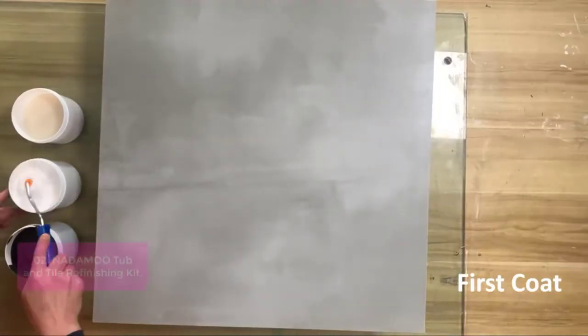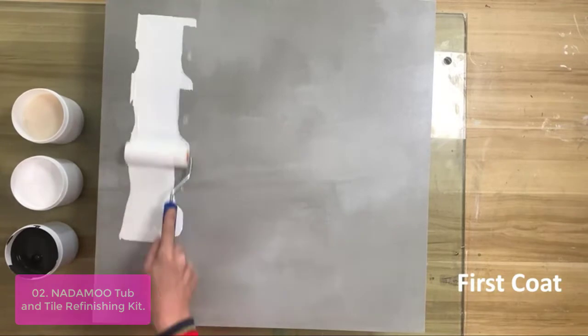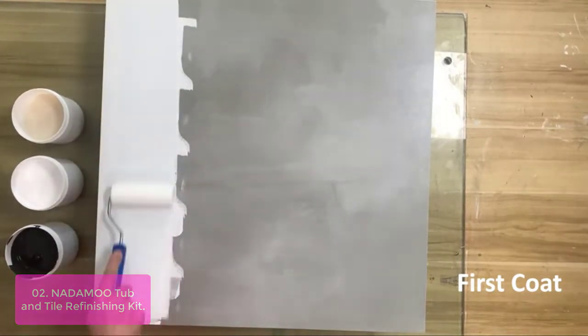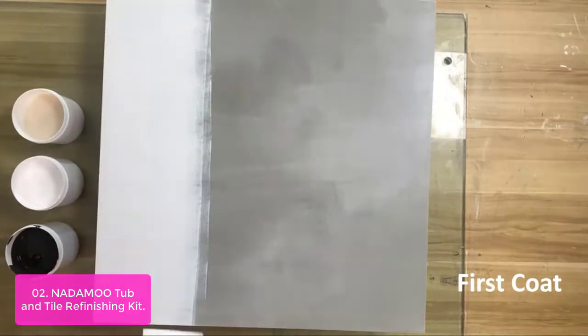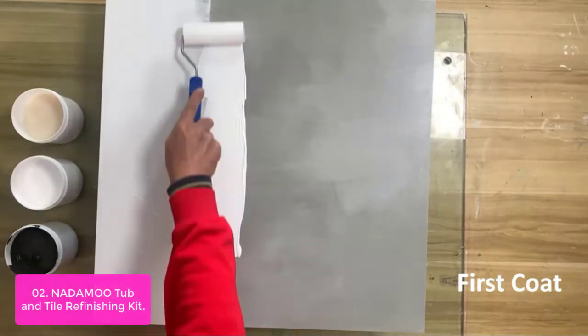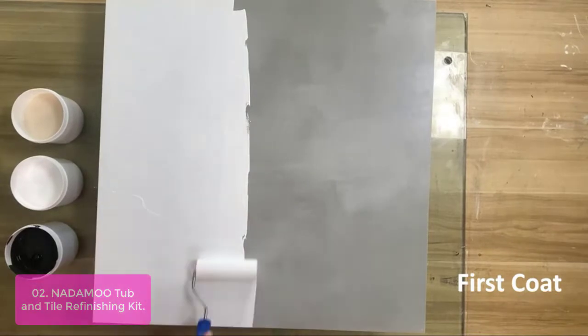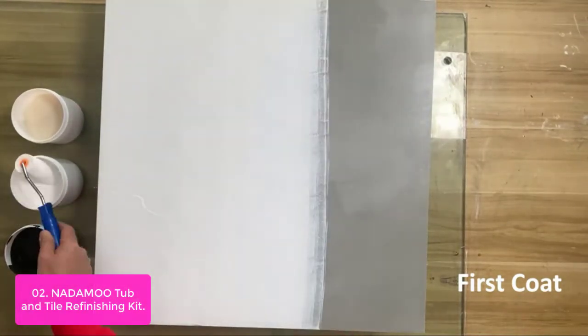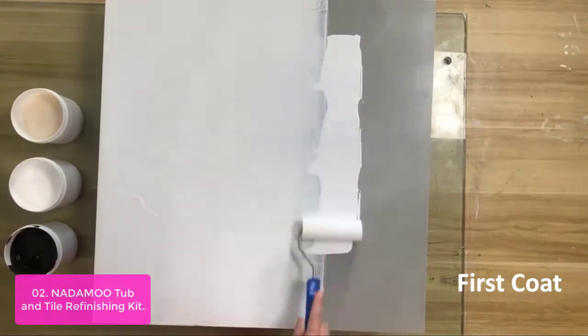List number 2: Nanamoo Tub and Tile Refinishing Kit. This kit comes with tools and accessories. The white one-piece system allows you to effectively remove old grease from tile, tubs, and more. You can easily clean the tiles with this kit or use it to refinish your existing tile work in the bathroom or kitchen.